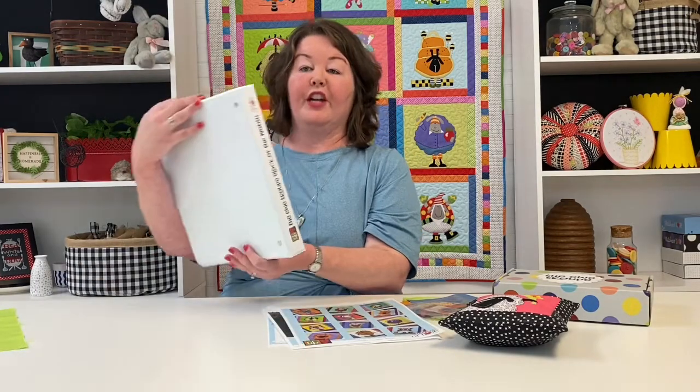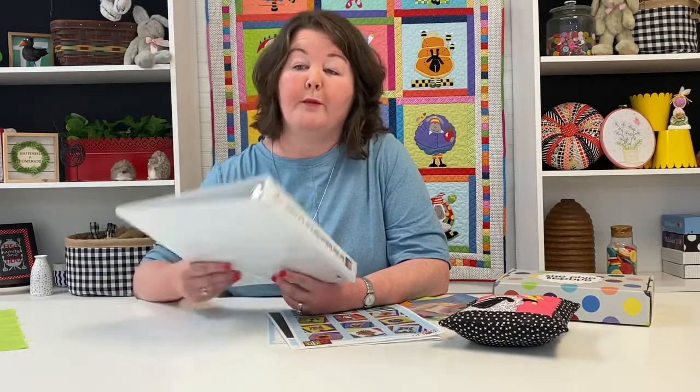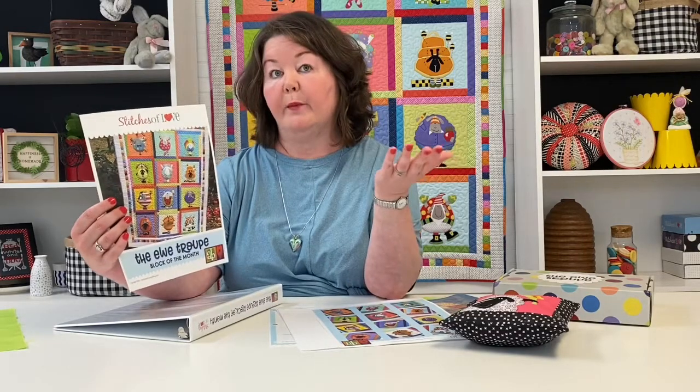When it's sitting on your shelf, you'll know exactly what project it is. And if you're a member of more than one of our block of the months, you'll have a nice binder for all of them. The front cover also gives you an expectation of what block is coming next. No matter what month you join, you're always going to renew on the 8th of the following month. For example, if you join on April 20th, your first block will renew on May 8th and that will be the May block.